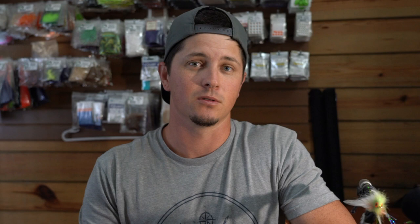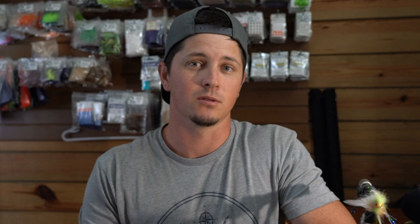Tip number two is to purchase materials with intent. I tie a lot of flies on a weekly basis and I don't like wasting money on materials I'm just not going to use. When you're placing orders online or walking into a fly shop, have an idea of what you want to tie before you go in — that's going to help your creativity and help your dollar go a little bit farther. Tip number two: purchase materials with intent.